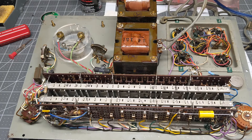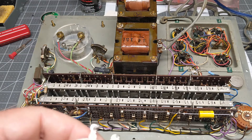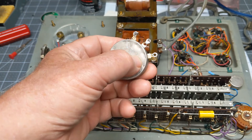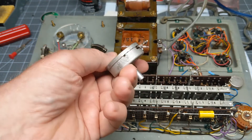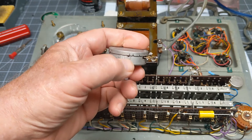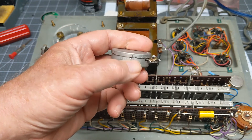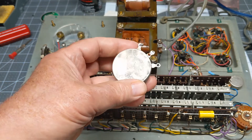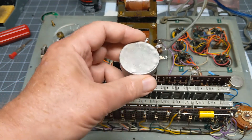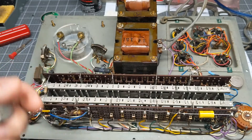When I received this, the problem was the plate control — the plate current control was open. I'm not sure what someone tried to do. It looks like they opened it and were pounding on it for some reason, because I did pop this open and it pops right back down. There's an open in the winding inside here. I actually made a solder bridge just to test this and it all worked, but the resistance was a little bit too low to be able to calibrate properly.